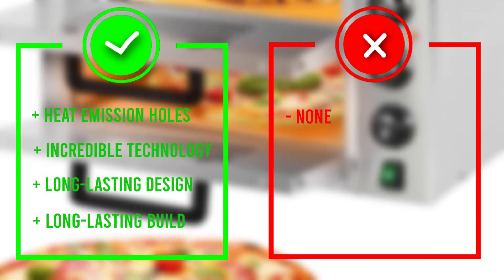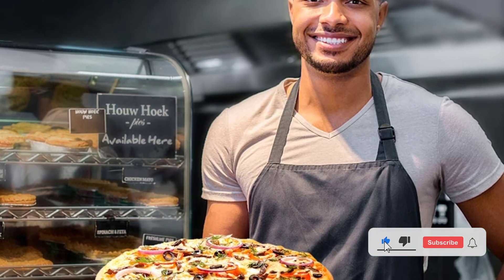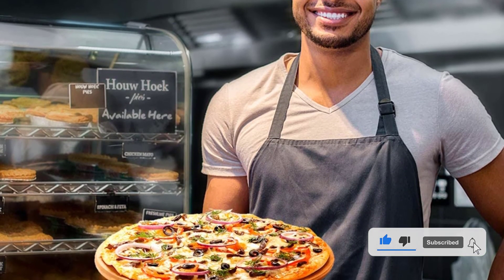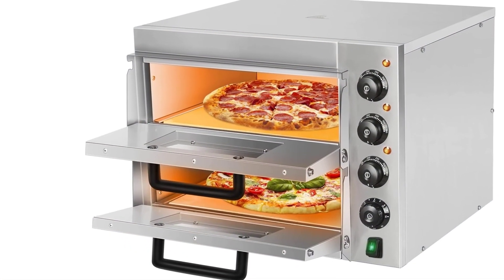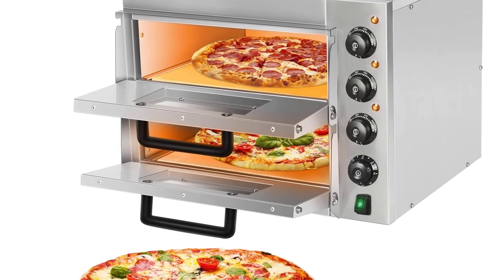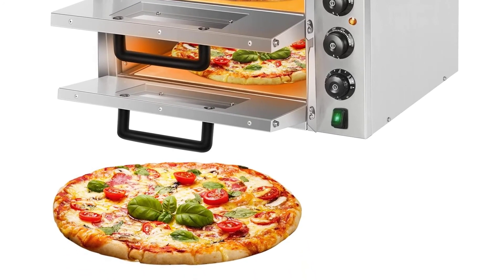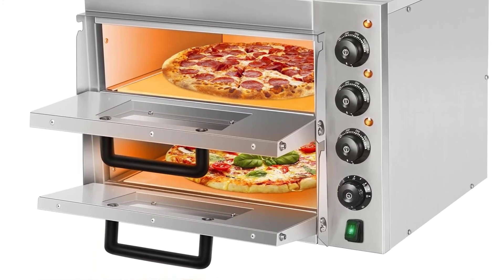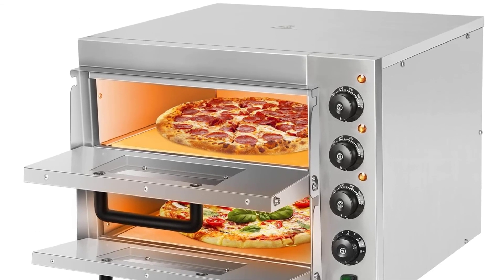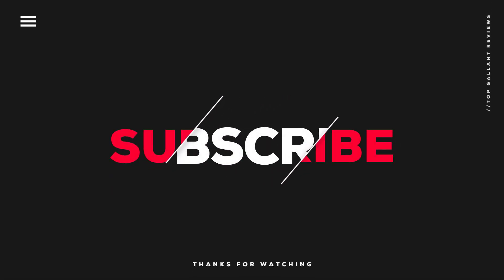With independent temperature controls, users can create crispy crusts or softer, chewy dough just by turning a knob. The easy-to-use buttons offer many cooking options without overwhelming newcomers. Heat emission holes ensure great heat dissipation with no risk of fire or burning your food. You can cook pizzas up to 14 inches — well within the machine's capacity. That was our list of the top five best electric pizza ovens in 2022.